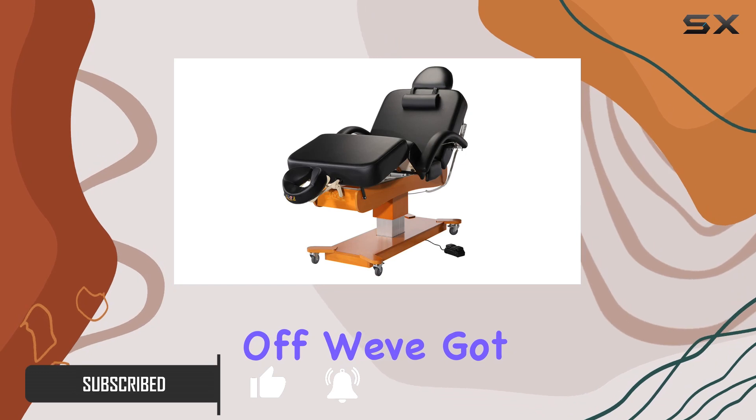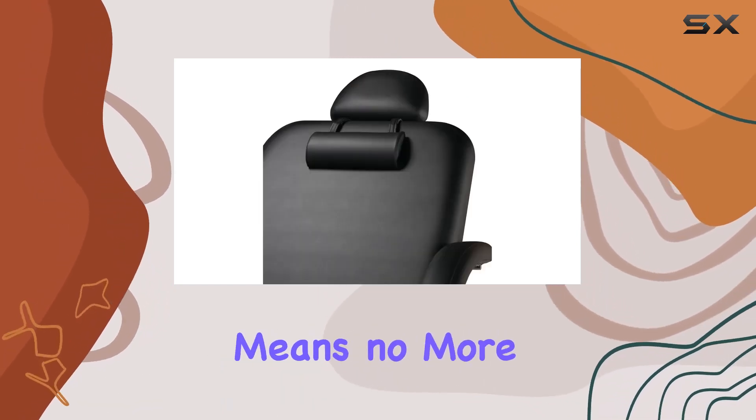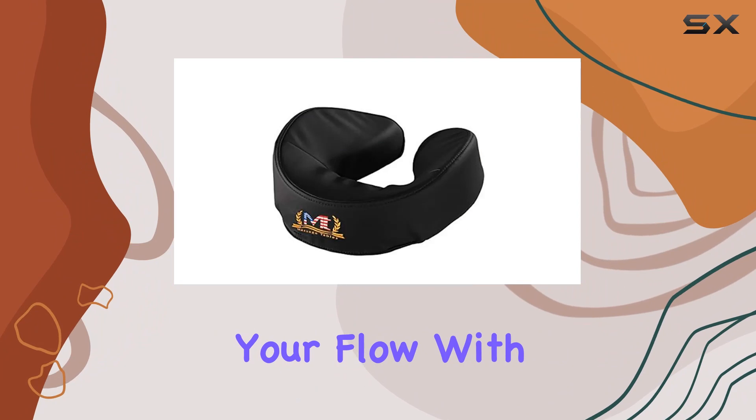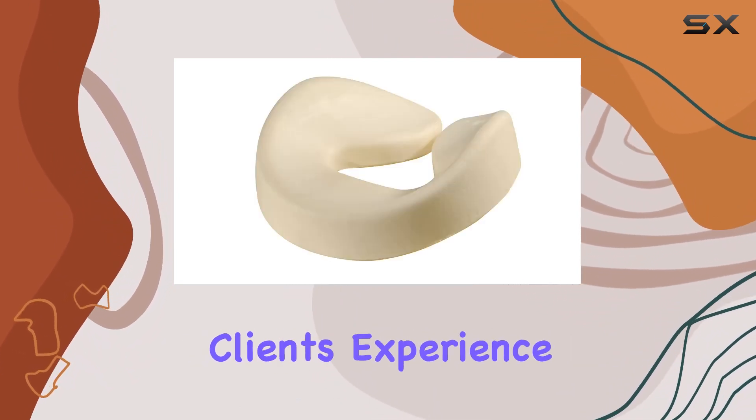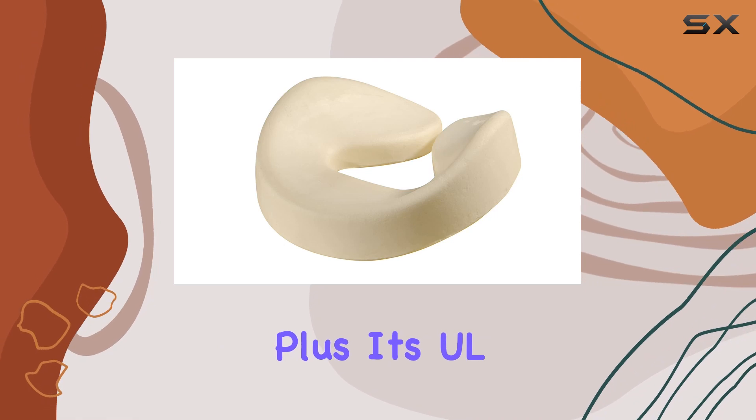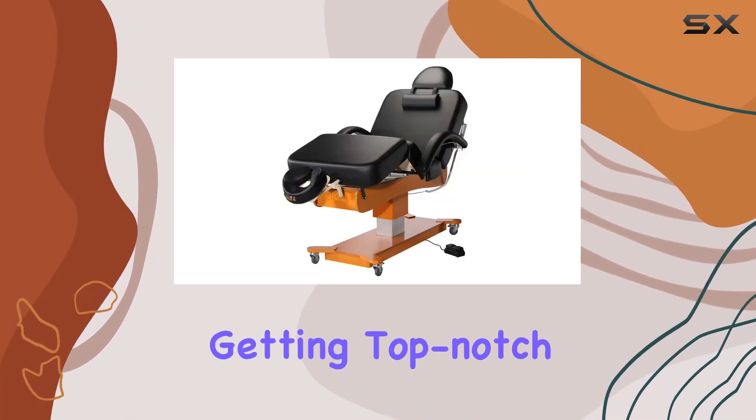First off, we've got full electric control, which means no more manual adjustments messing with your flow. With ergonomic hand and foot controls, you can effortlessly customize your client's experience. Plus, it's UL approved, so you know you're getting top-notch safety.